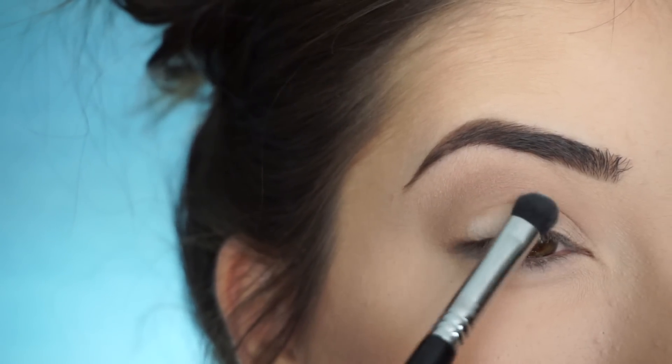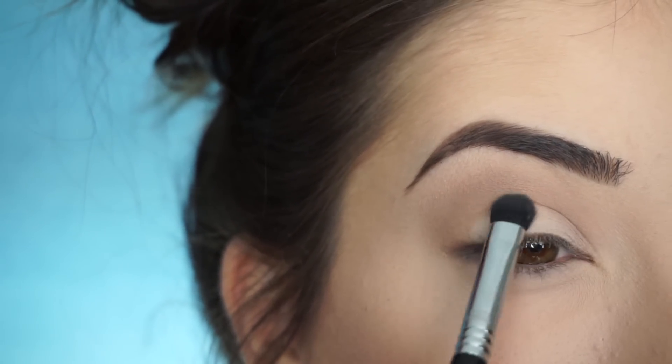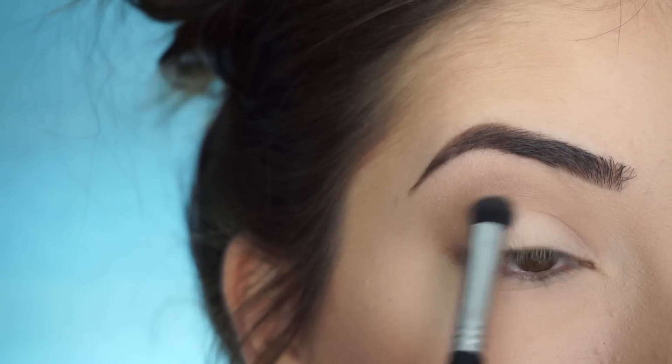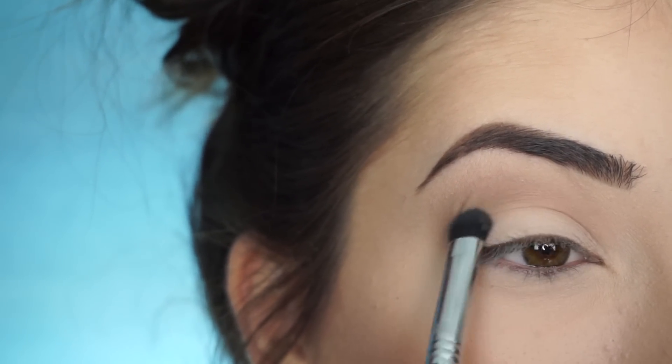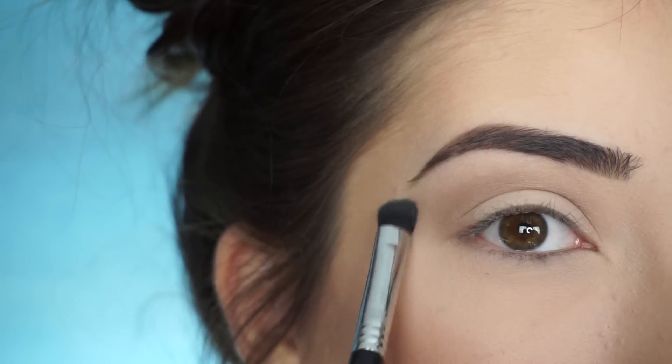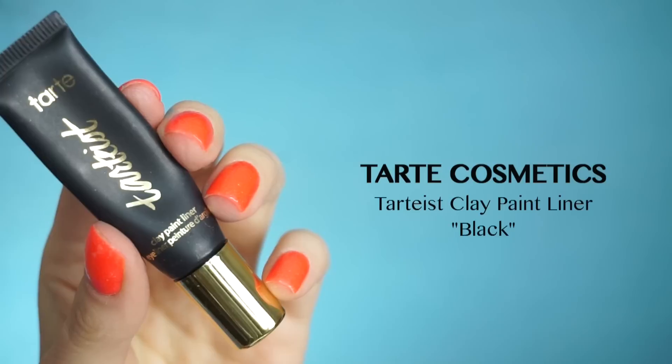Now I'm going into Charmer. With my E32 Exact Blend Brush by Sigma, I'm just going to pack this shadow onto my lid — I just want a light wash of a bright white. And then at the same time just highlight my brow bone with that same brush.